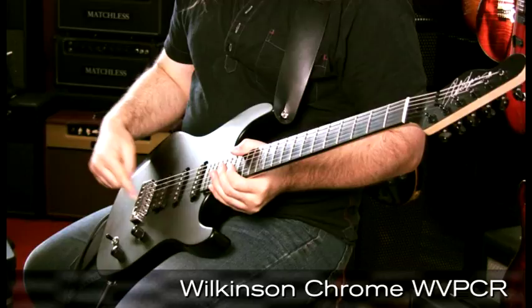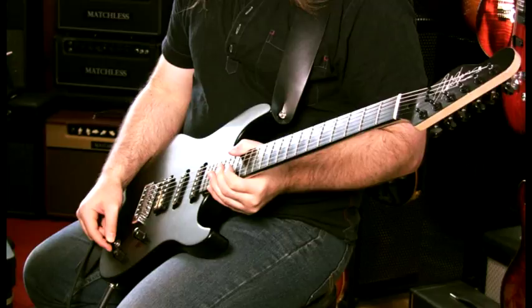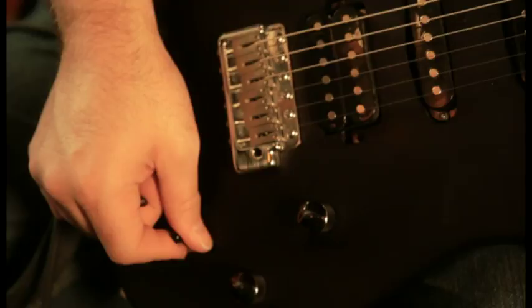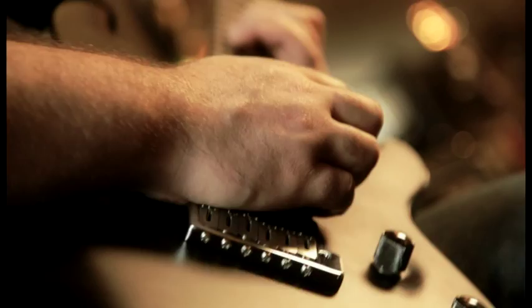Each guitar comes with a top-of-the-range Wilkinson tremolo. These tremolos are fantastic vintage style, but the saddles are encased so they can't move side to side, which is a really good feature. Three-way selector switch, nice and simple. Also it's coil tappable, which means in the first position it's just the bridge humbucker. In the middle position it's the outside coil and the middle single coil. And in the last one, it's just this particular single coil here on the neck.